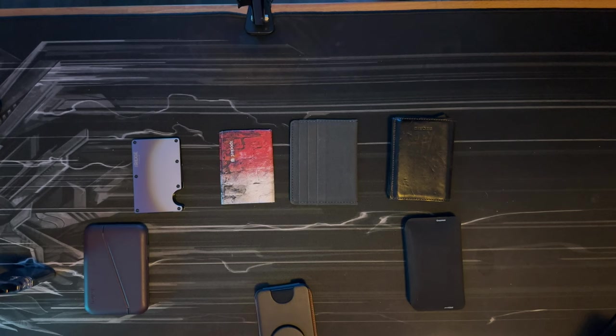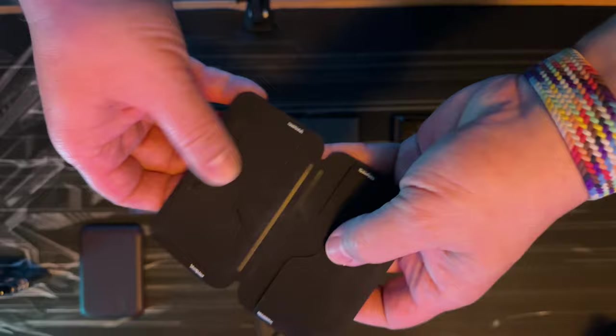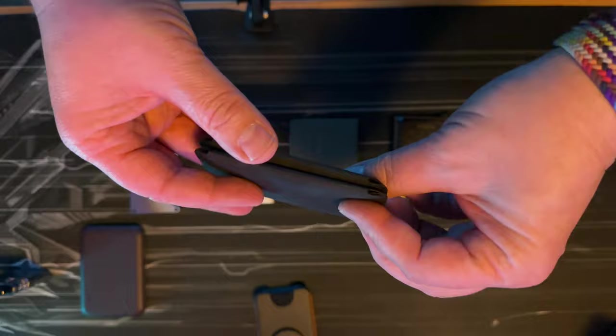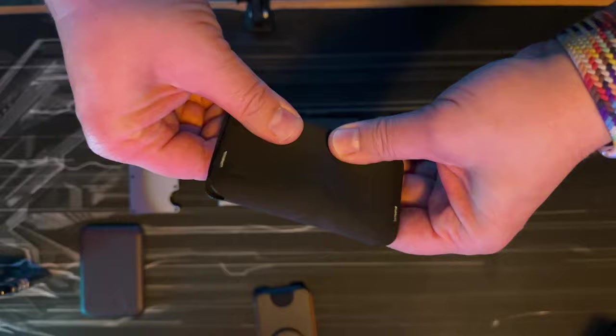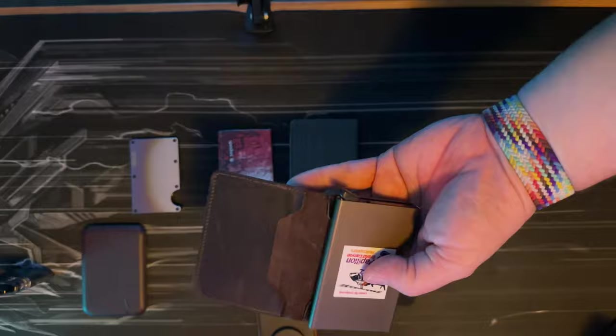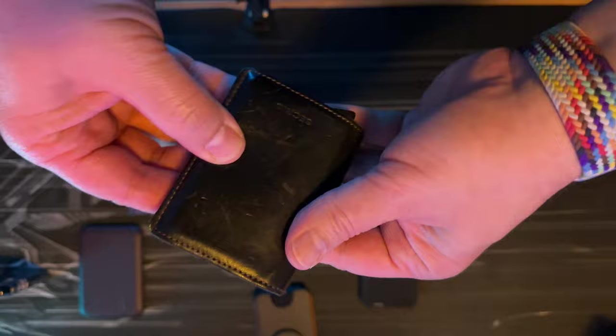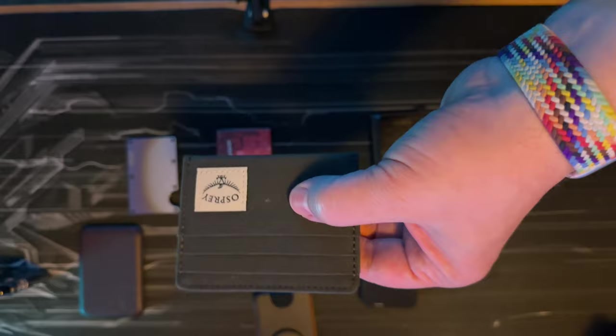The other products are more like what you see in a typical wallet video on YouTube. I have the Reform 2 here — the one without the coin pocket. I do have the Reform 1 with the coin pocket, but my girlfriend took it and won't give it back because she really likes it. I've had this Secrid wallet for about five years now — it's a very good wallet made out of leather.